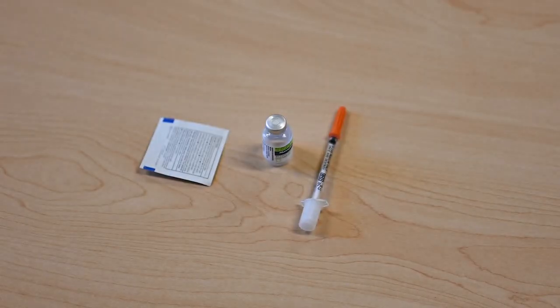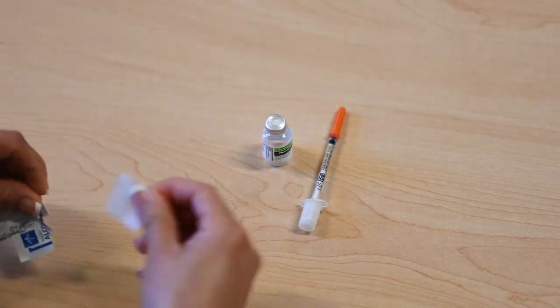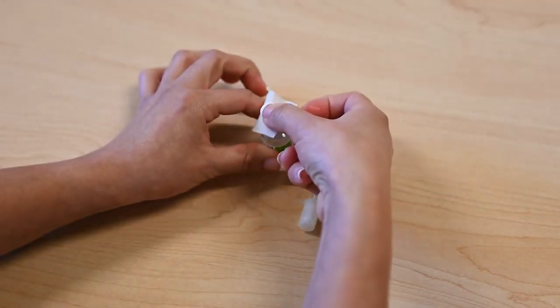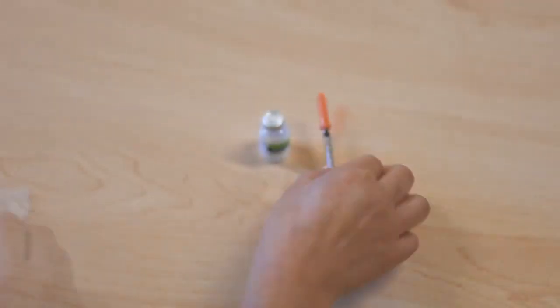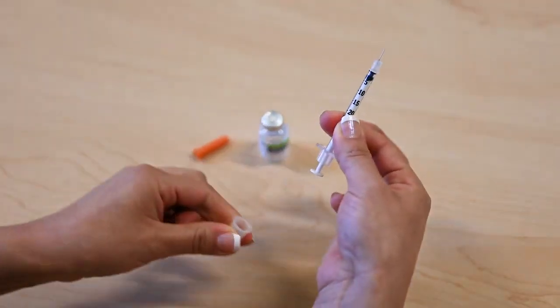Remove the plastic cap if you're opening a new bottle of insulin. If the bottle is open, use an alcohol wipe to clean the top of the bottle. Remove the tops from both the top and bottom of the syringe. Do not touch the needle.